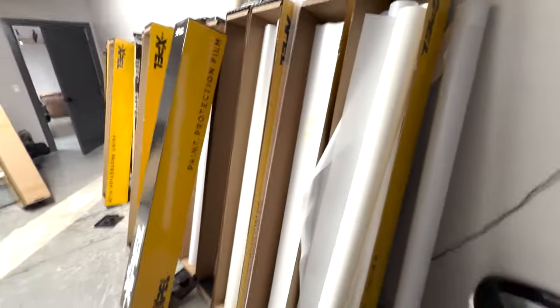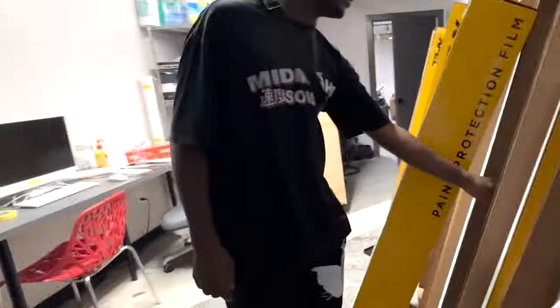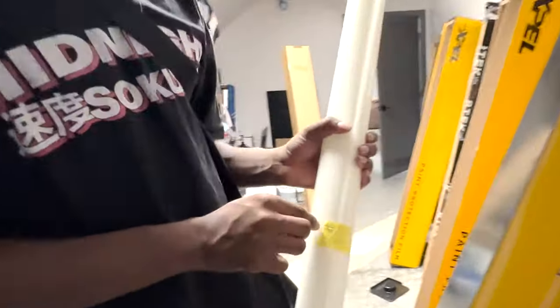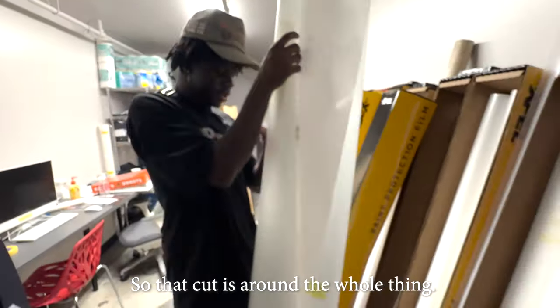Do you have an example of a sheet that's been cut? This is a GT3 hood — they mark it with tape right on there. This is the full piece of the hood. You can see up close that little cut around the whole thing.